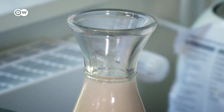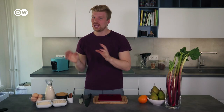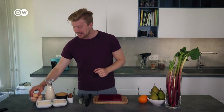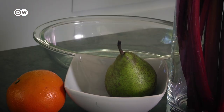You need half a liter of milk — I've gone for soy but you can use whatever milk you want — then some soft wheat semolina or any kind of semolina you can get your hands on, then about 50 grams of sugar, an egg which is optional, a vanilla bean or any kind of vanilla flavoring, and for our base a pair of pears.